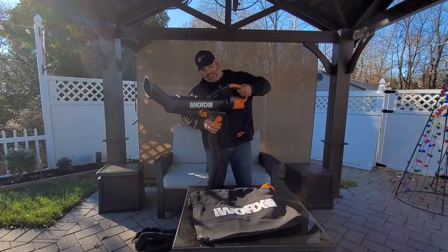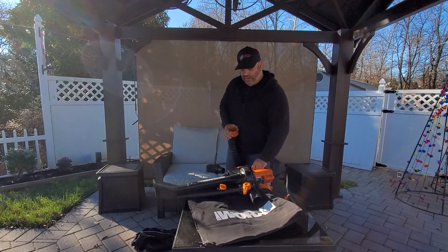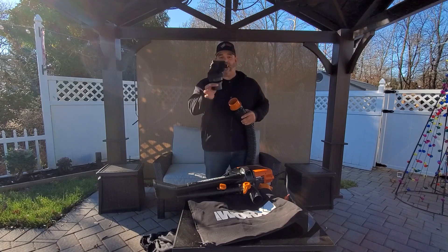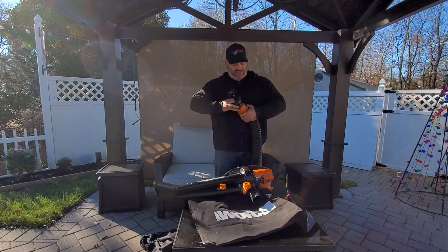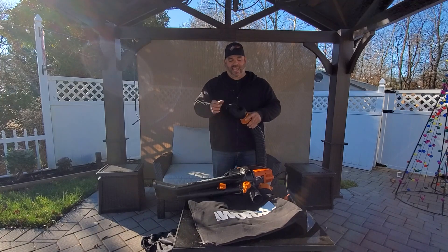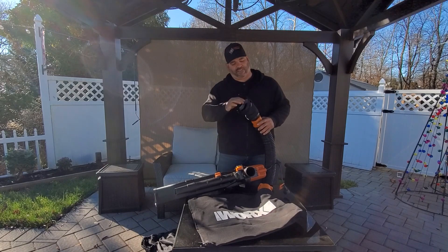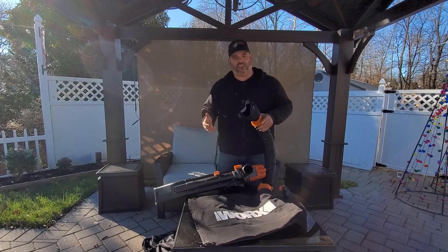What's really nice is that if you don't need the blower and just want the universal collection system, they actually have a universal adapter. This end will attach to any blower that you might already have — you put it in there, lock it in place with the strap, and you're good to go.